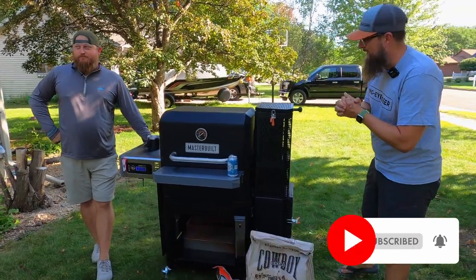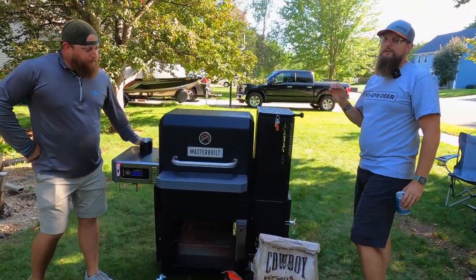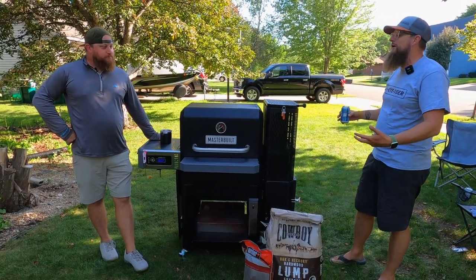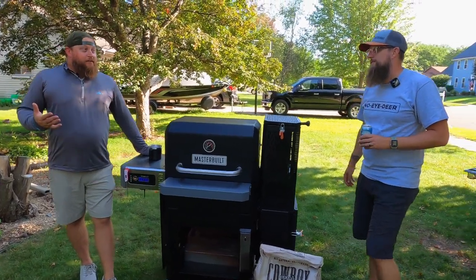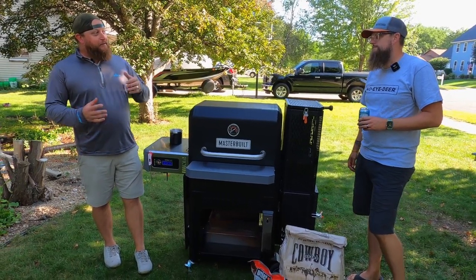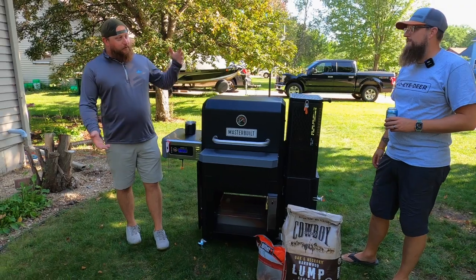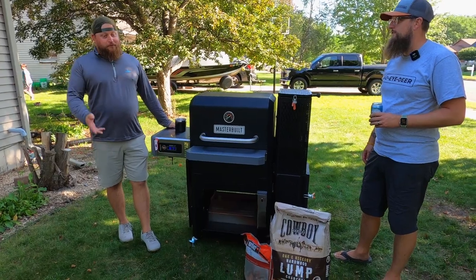So here we go — the Masterbuilt 800 Gravity Series. Adam, you've had this thing for about four months and you've grilled on it over a dozen times. What are your first impressions? It's living up to everything they said — the versatility of a Green Egg but the simplicity of a Traeger. It's very much a set-it-and-forget-it easy-bake-oven type of thing, yet it can go as hot as 700°F or as low as 150°F. I've done everything from smoked salmon to seared steaks.